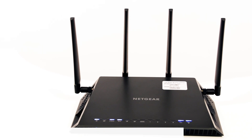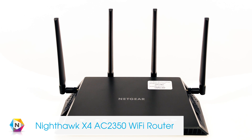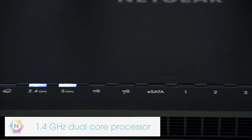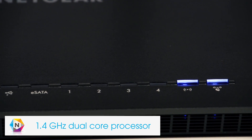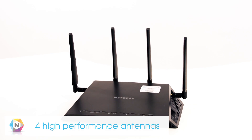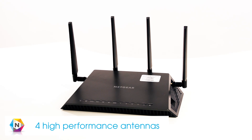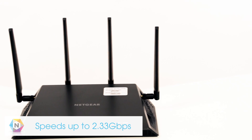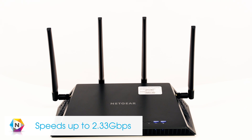Intensify your Wi-Fi with a Nighthawk X4 AC2350 Wi-Fi router. The X4 is powered by a 1.4 GHz dual-core processor with four high-performance antennas and powerful amplifiers for extreme Wi-Fi connectivity. With Wi-Fi speeds up to 2.33 Gbps,